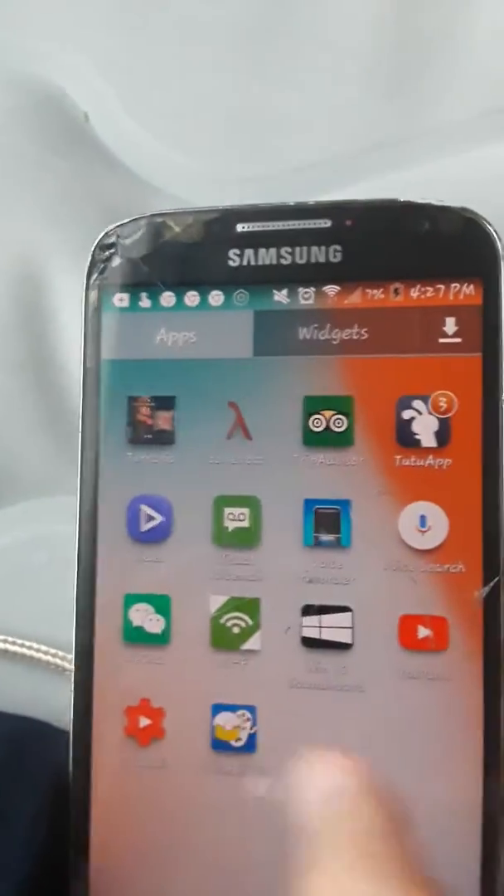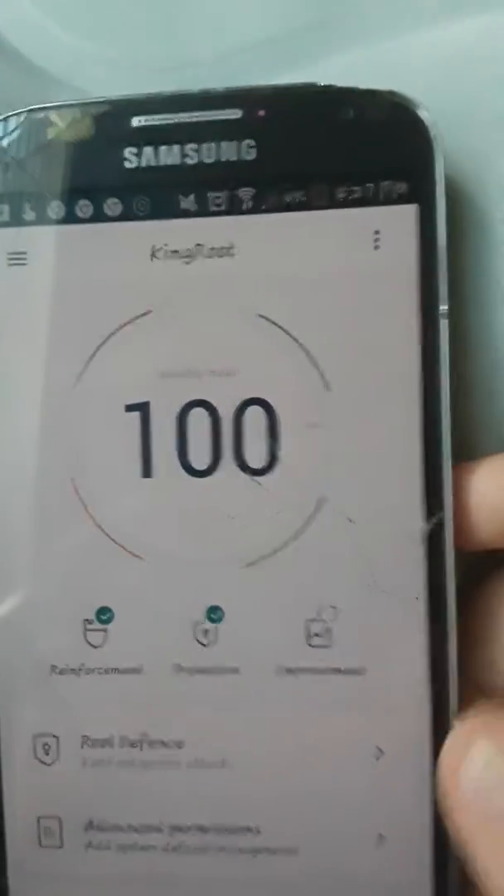You'll see King Root right here. Scroll up and it will usually say Root Device on the top right — it will say Root Device. Press that and then your device will start rooting. Download the app on the Play Store.